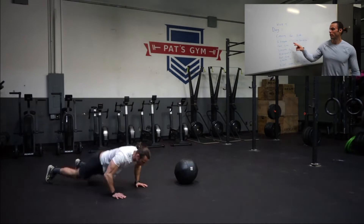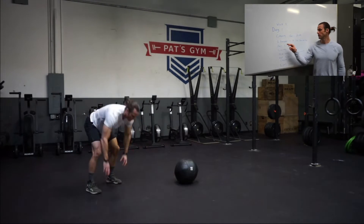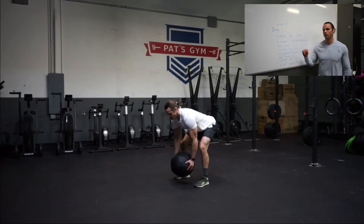For Day 1, we're going to do an EMOM again. EMOM for 10 minutes with 8 burpees plus 10 odd object bent over rows. After 10 minutes you're going to rest 5 minutes.